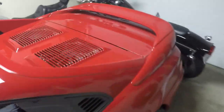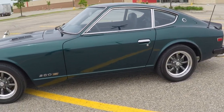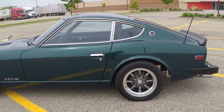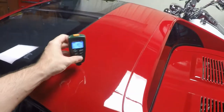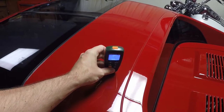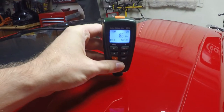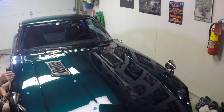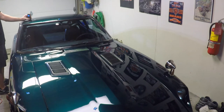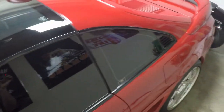Recently I had one case where I was using this exact gauge. I was working on a 1978 Datsun 280Z. I was going through getting all of my readings to get an idea of what's going on. On my own car the readings are fairly consistent, all in the same ballpark. But on that Datsun I would measure in one spot and it would read 230 microns, then I'd go one inch over and it would be 1,100 microns — massive gaps, massive differences. It wasn't consistent at all.